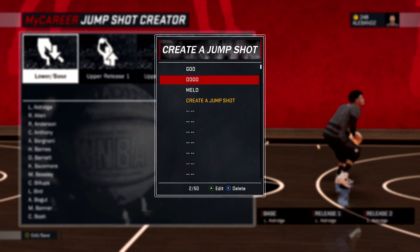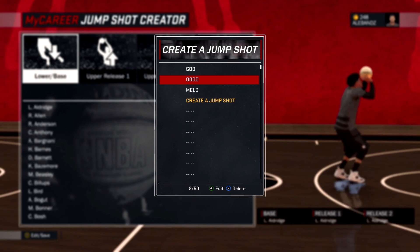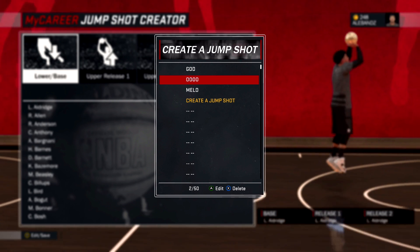What's good, YouTube? Today, I'm bringing to you the best last three jump shots of 2K17.